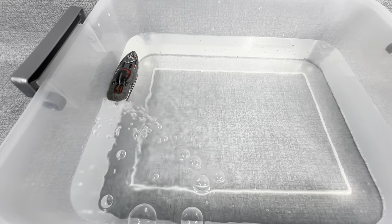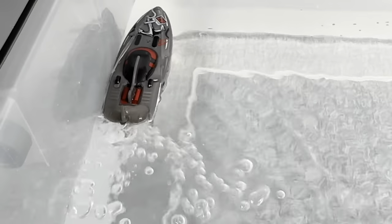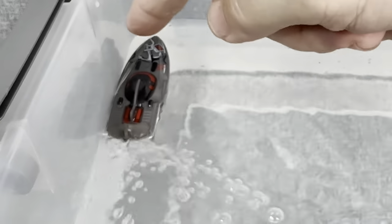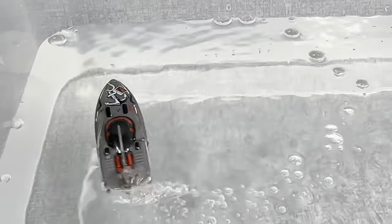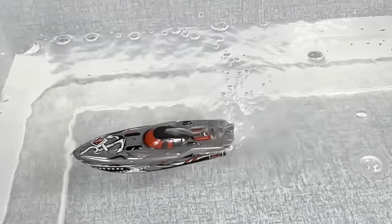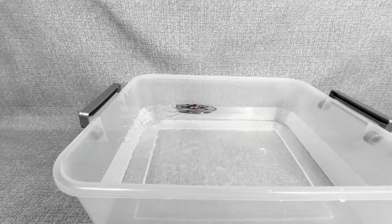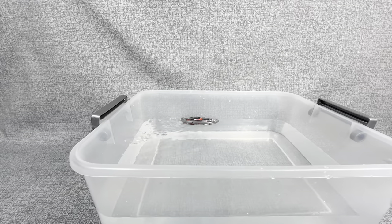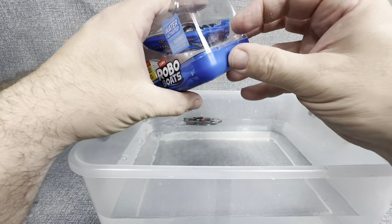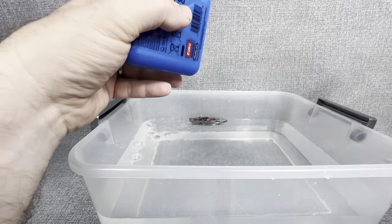If you just let it go long enough, it will make a lap. Look at that water — look how fast that water is moving. Just give it a little nudge and see what happens. Back to its 360s again. Let's let that one continue to run back there and we'll see how long it goes. We're going to go ahead and pop open this blue boat and we're going to have a little boat battle — what do you say?